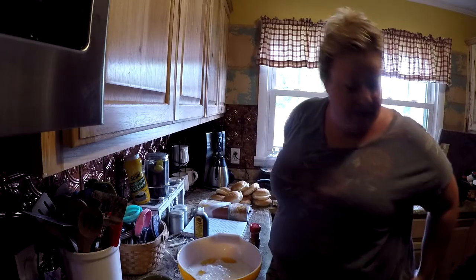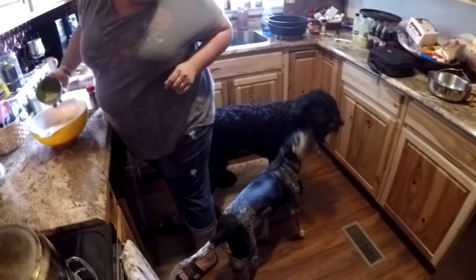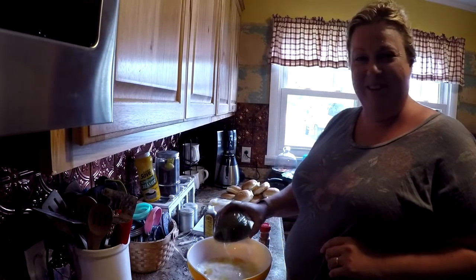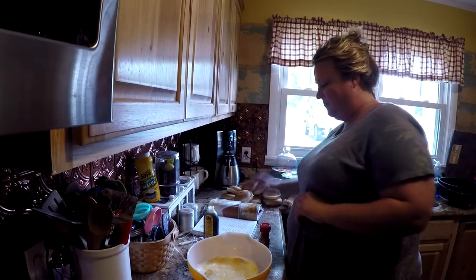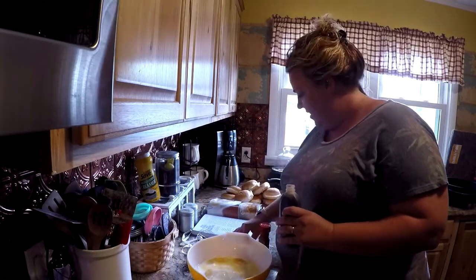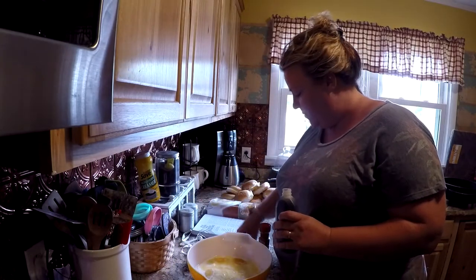We have company — we have two dogs. They like to fight and they're probably gonna be fighting. One stick of melted butter and one teaspoon of vanilla.